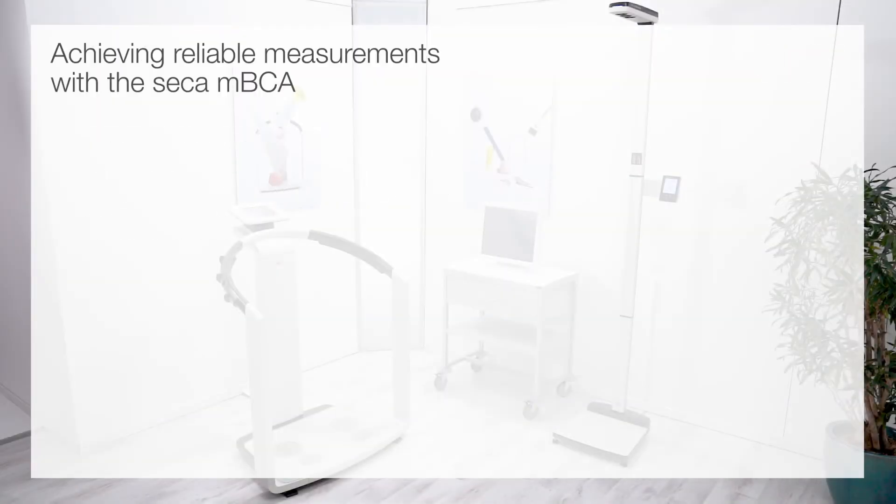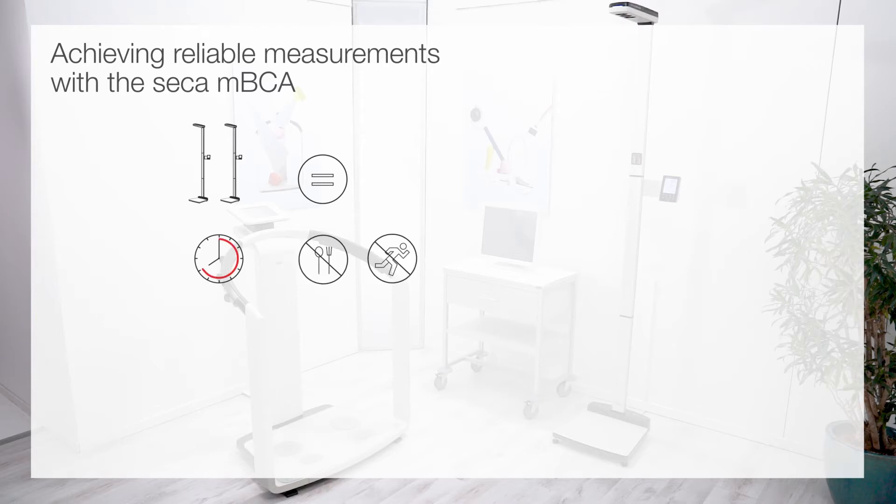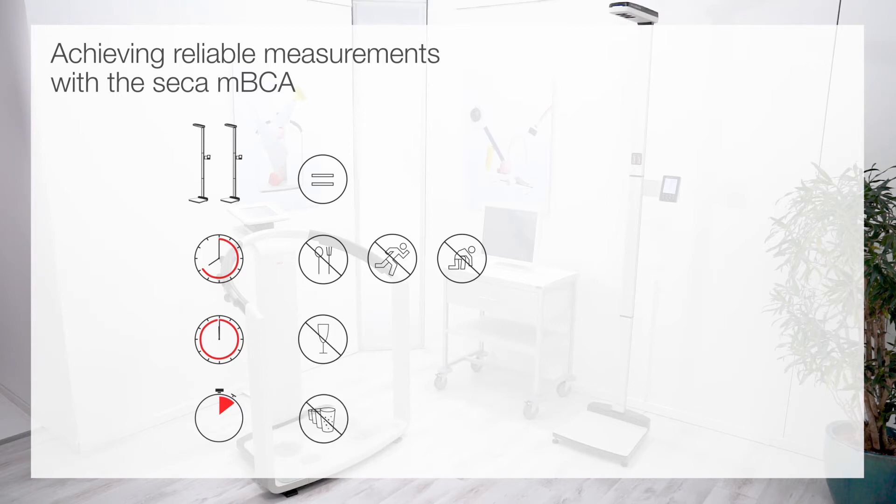In order to obtain valid and comparable bioimpedance measurements, please ensure the following. Weight and initial height measurement should always be recorded under the same conditions. For 8 to 12 hours before a measurement, the test subject should not eat anything or do any sports. Intensive training with physical exertion the day before is also not recommended. No alcohol should be consumed for 12 hours before the measurement. Immediately before the measurement, no large quantities of liquid should be consumed, and the bladder should be emptied. The measurement should take place in a rested state.